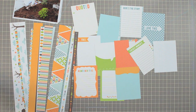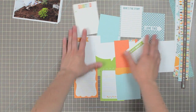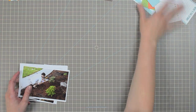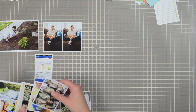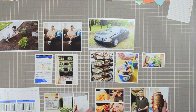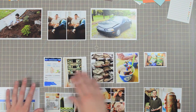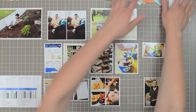I went ahead and cut apart both the border strip and the journaling card sheet, and I'm going to be using the Design A page protectors from Project Life, though I'm not laying them out on my mat because they tend to glare in the lights. Just pretend that as I'm laying these photos out, they're on a Design A page protector in each of the pockets. I start with a pile of photos from the week, roughly chronologically stacked from Sunday through Saturday, and arrange them across the page until there's a good balance.